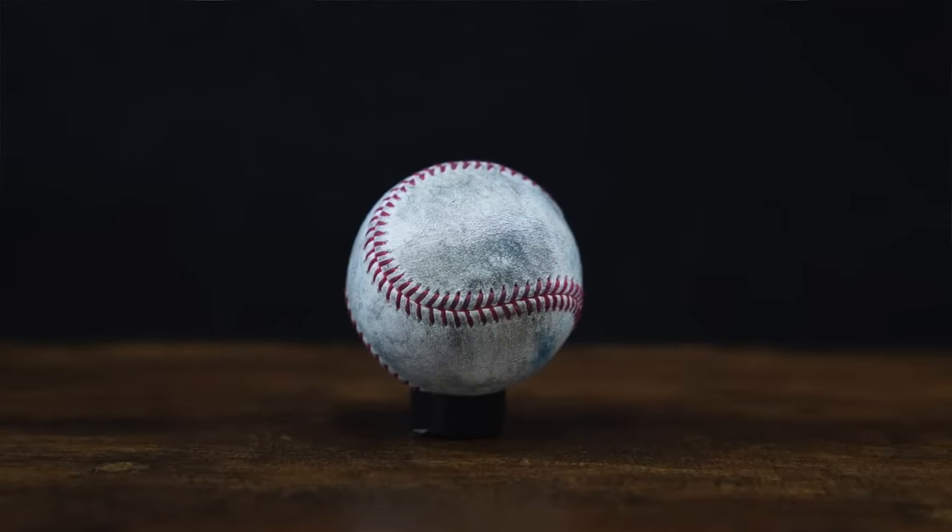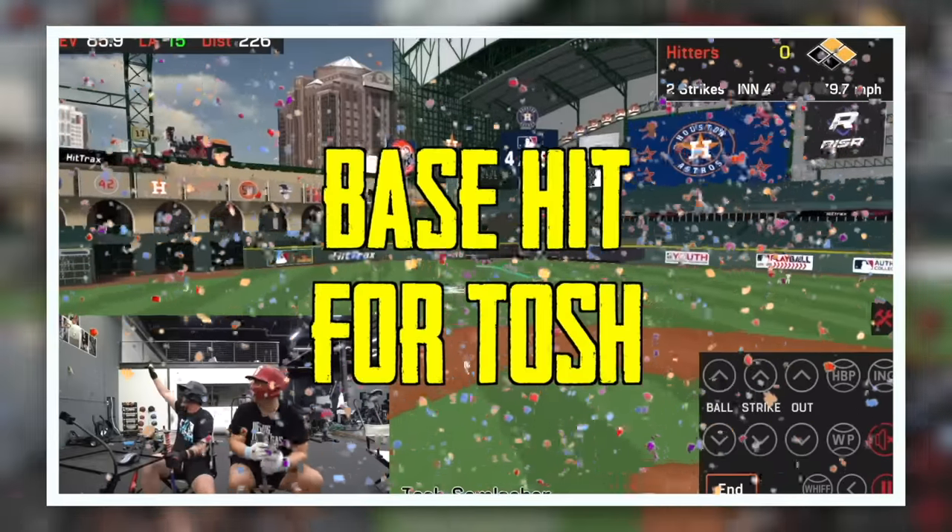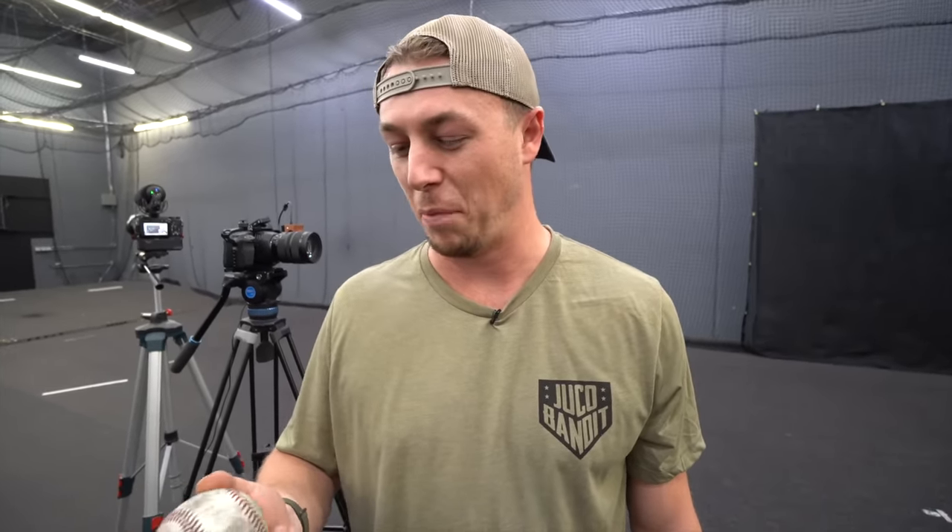After 50 throws, this is what the baseball looks like. It's black, which we didn't expect, but it makes sense because of the wheels. The surface of the baseball is a lot more scuffed up than it would be if you were just playing catch — usually the ball is a little smoother. It's starting to smell a little, like burnt rubber mixed with burnt hair.